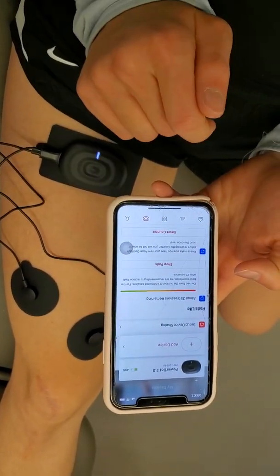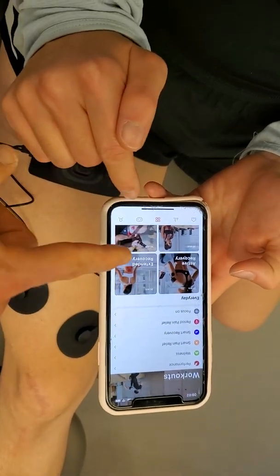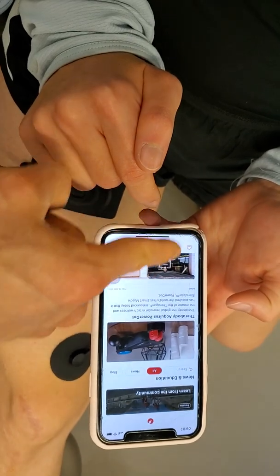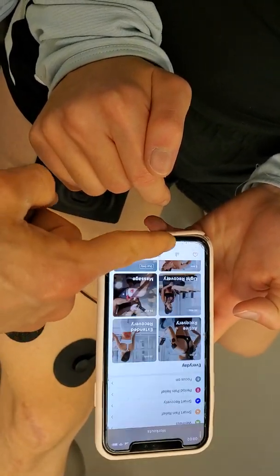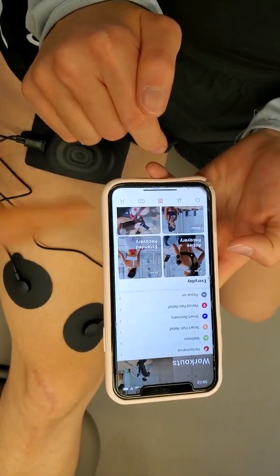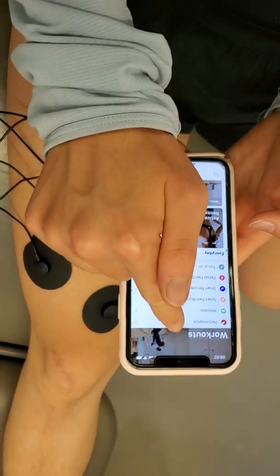Navigate to the home page. You'll notice it orients you to the home page with news and education, etc. The section for exercise is here, and you have a whole selection — about six different items to choose from. We're going to choose Performance.